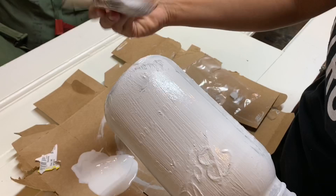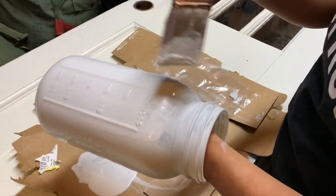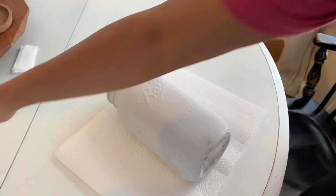Overall this process was really easy. Chalk paint has so many colors to choose from, so it was awesome.